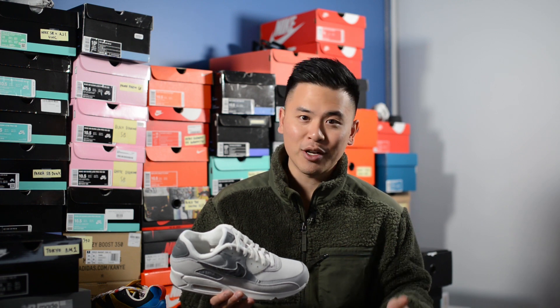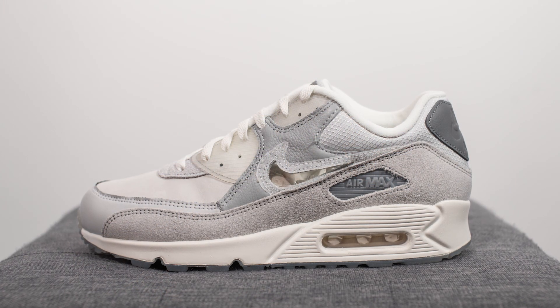This was a shoe I picked up right before I left for my honeymoon, as they dropped at the end of October. These retail for a price of $140 US dollars or $190 here in Canada.